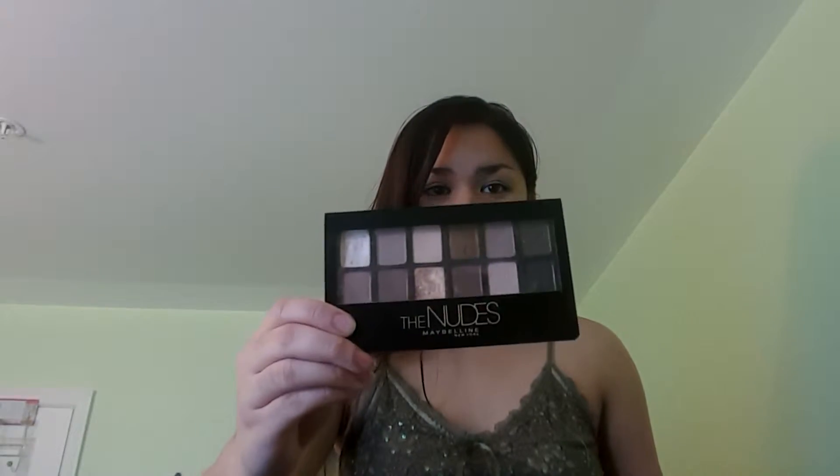Hi guys, welcome back to my channel and today I'll be talking about Maybelline's 'The Nudes' eyeshadow palette in just a moment, so stick around.